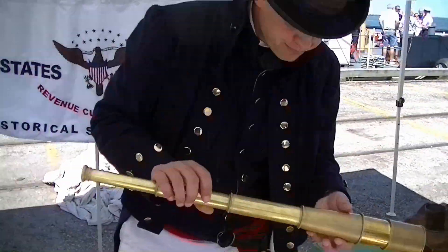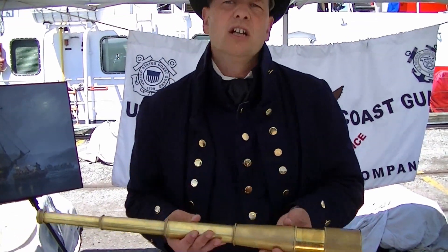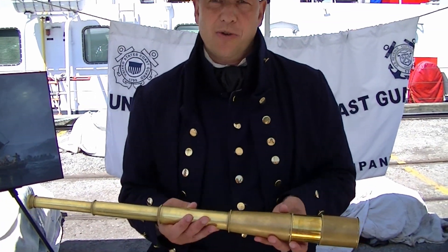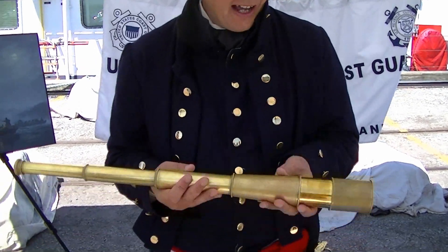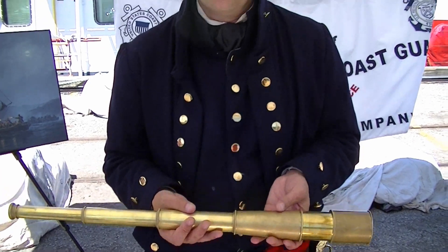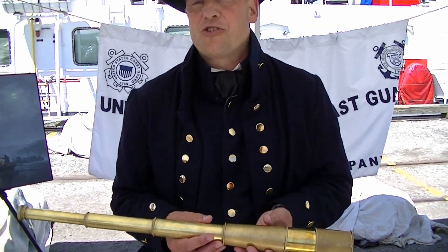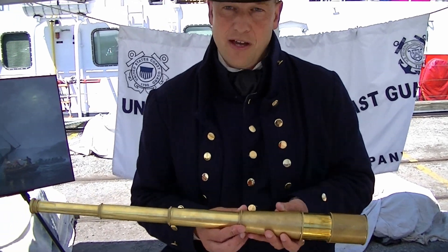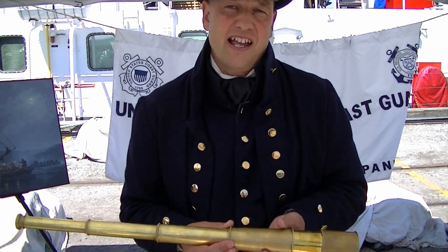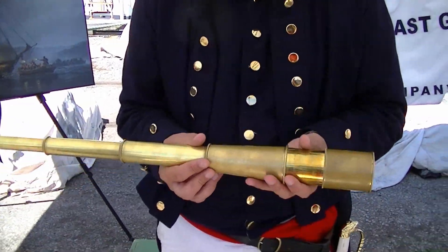This is the long glass. The long glass was required — every officer had to own one of their own and was required to have it on watch each time. This allowed you to look at other ships and find out what flag they were flying. It was very common for warships back in the day to fly someone else's colors to lure you up close to them. The requirement was that they had to haul down the false colors and put up their own before they fired their first gun.